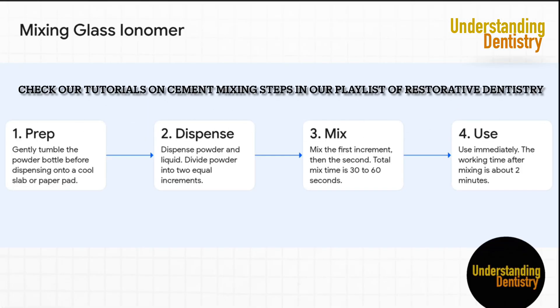This slide highlights a really critical point: these materials are incredibly technique-sensitive. To get all those fantastic properties, you have to follow the instructions perfectly. Take a look at step two — using a cool glass slab isn't just a suggestion. It's a clever way to slow down the chemical reaction and buy you precious extra working time before the cement starts to set.